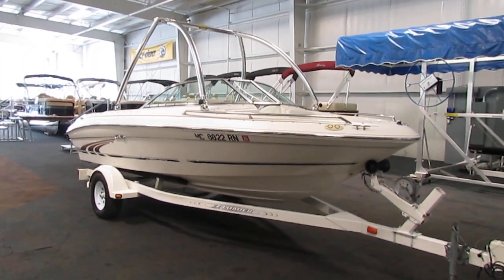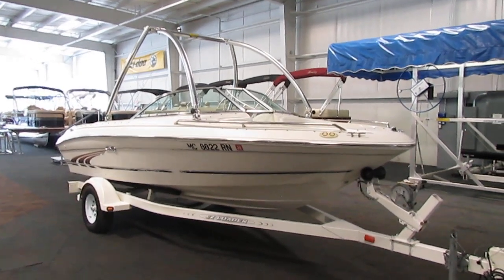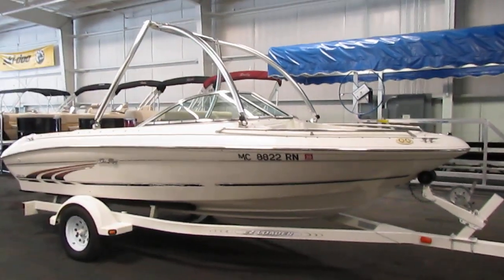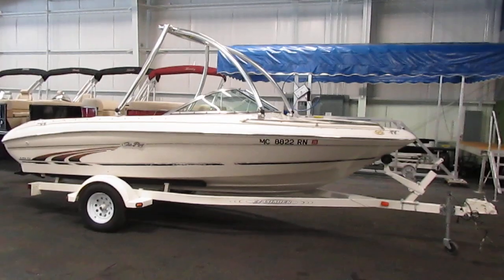Today we have a nice 1997 Sea Ray 185 bow rider. A 190 horsepower Mercruiser 4.3 liter V6 inboard outboard powers this sharp bow rider.